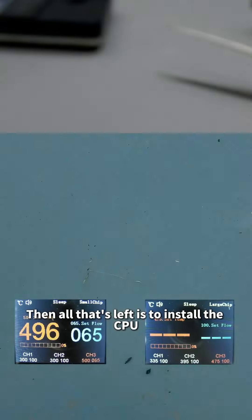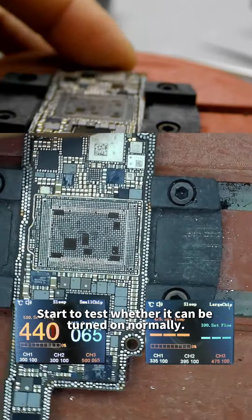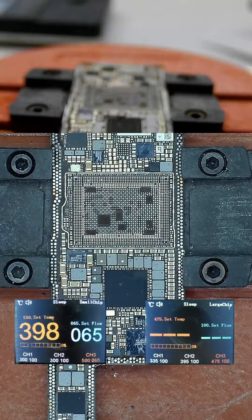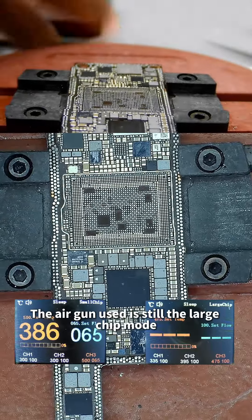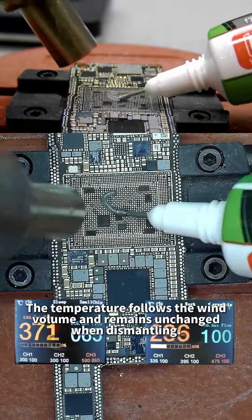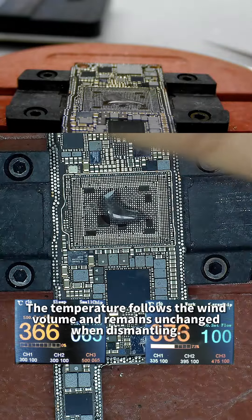After cleaning up, all that's left is to install the CPU and test whether it can be turned on normally. The air gun used is still large chip mode. Temperature and wind volume remain unchanged from when dismantling.